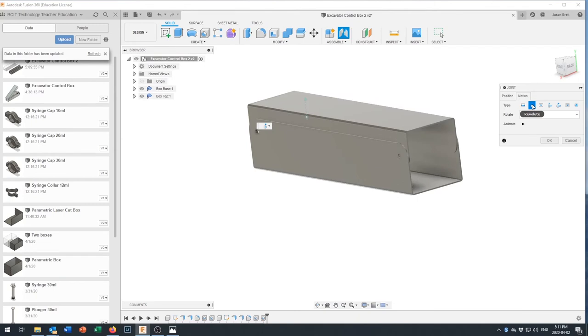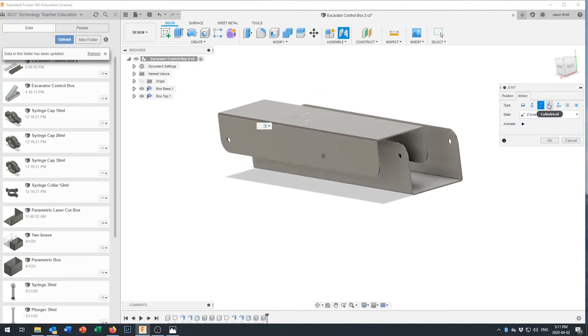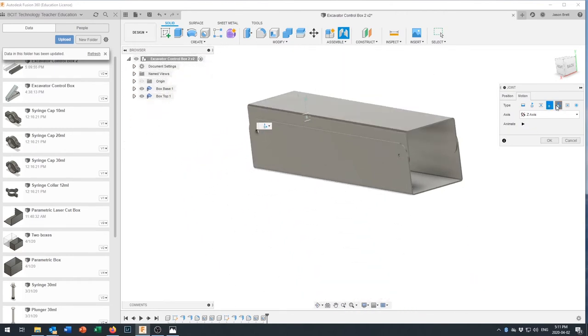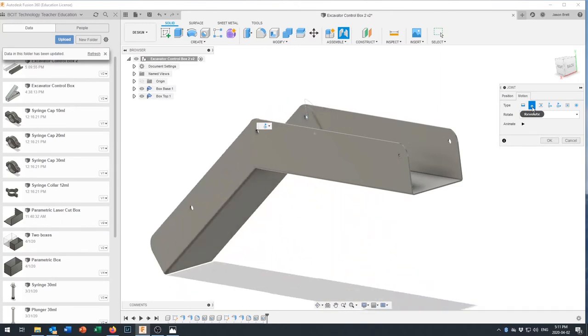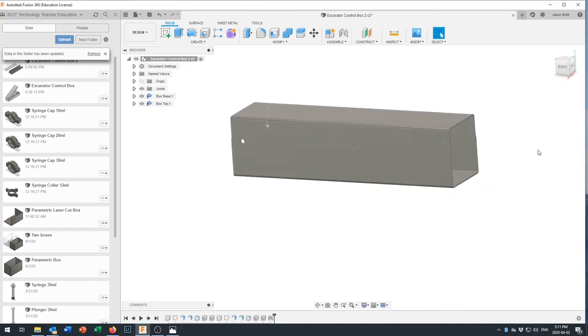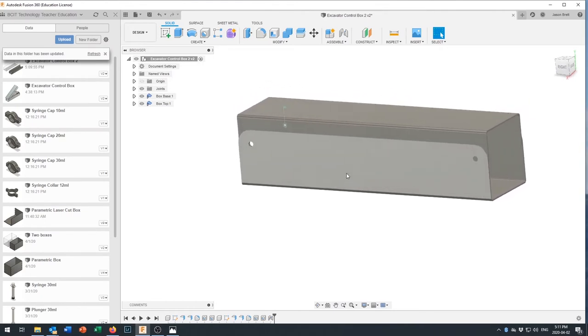There are other joint types available — Slider lets it slide back and forth, Cylindrical allows sliding and rotating, Pin-Slot allows sliding along a slot — but we just want a plain Revolute joint so it can spin. Click OK. To see it move, we need one object grounded, so right-click Box Base and select Ground. A pin icon appears confirming it's fixed in place.